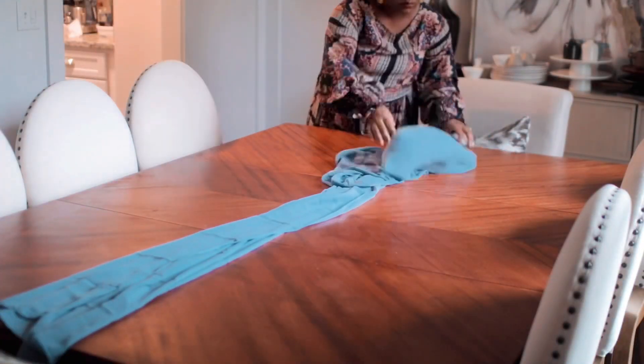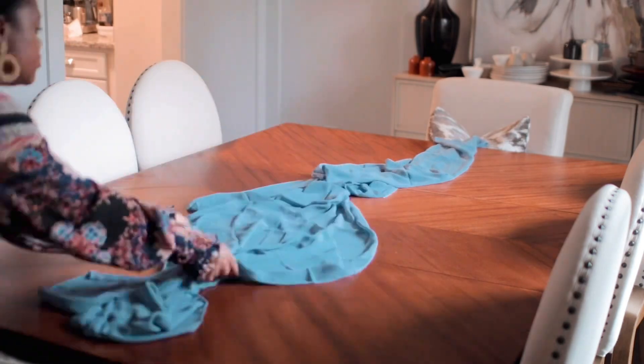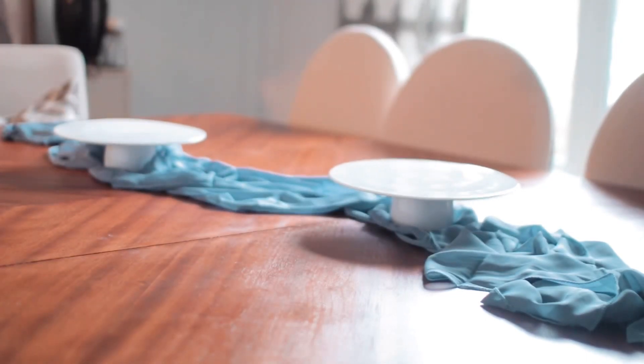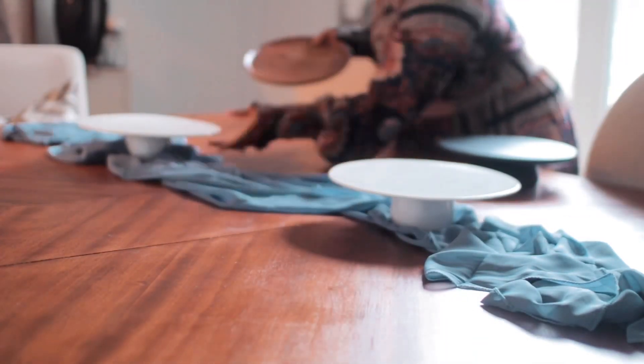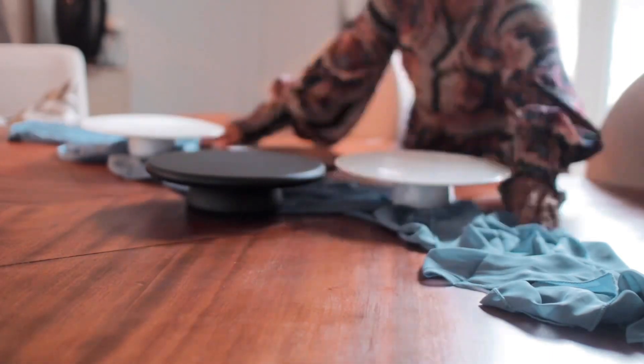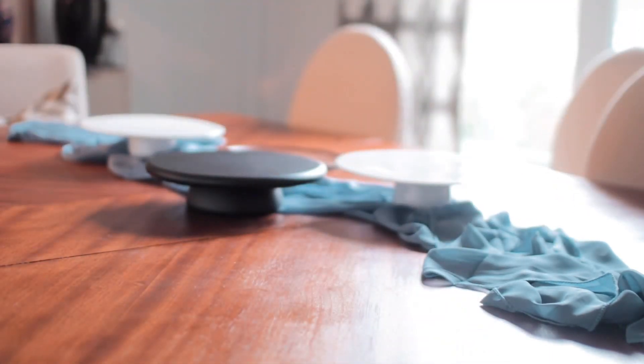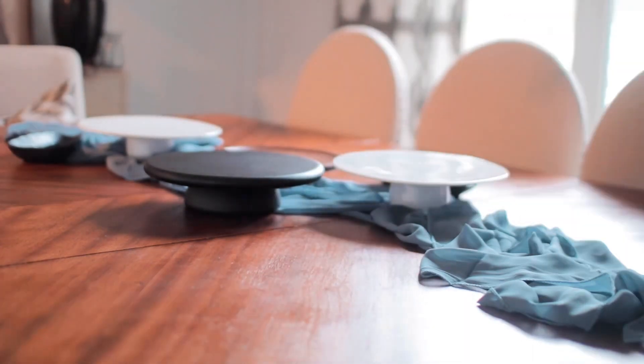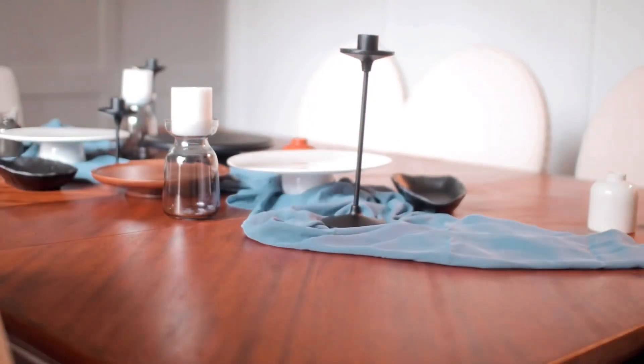So y'all know I love a good tablescape. I actually just threw this tablescape together. I started with a blue table runner that I got from Amazon that I thought was just a really pretty muted blue. And then I got these different risers and cake stands in different colors and different heights. I just put them together and played around with it to make an arrangement. I think it's important to add different heights in your tablescape so that things don't look one dimensional.